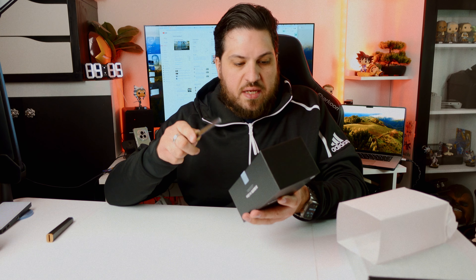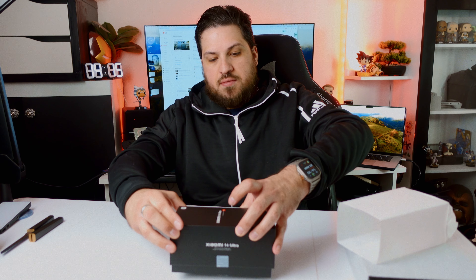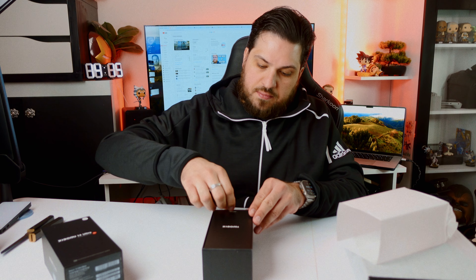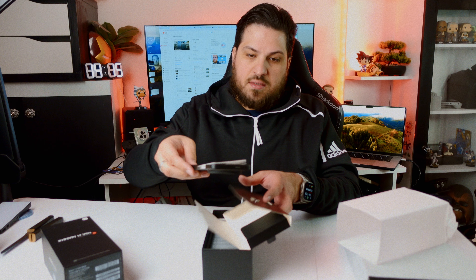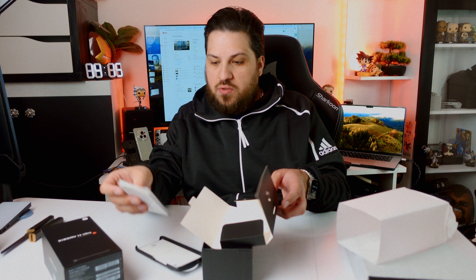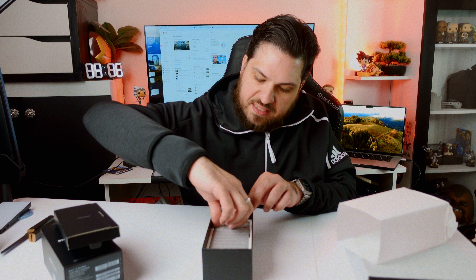A bigger box obviously also means more content, and from my experience with Xiaomi, you always get a lot of goodies in the box. So let's get it out here. First of all, we have a box with a faux case, the SIM ejector tool, and some paperwork here which nobody will read anyway. And then we got the main thing — the beautiful Xiaomi 14 Ultra phone.